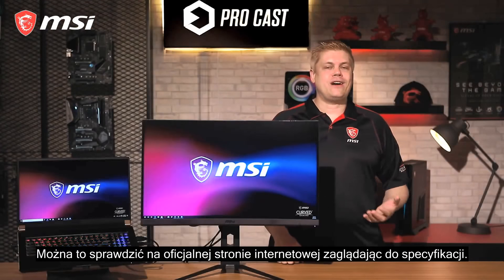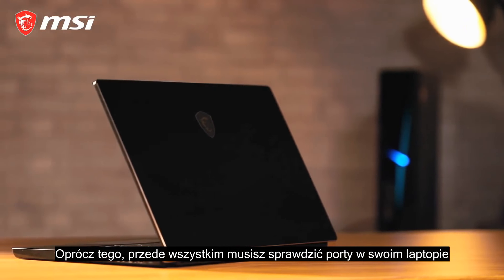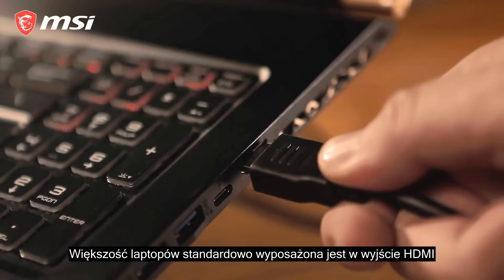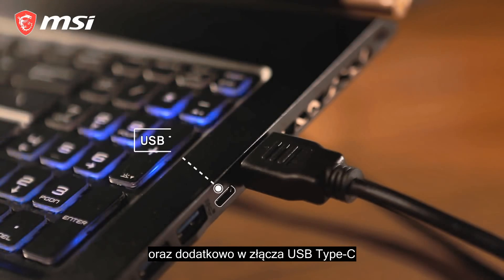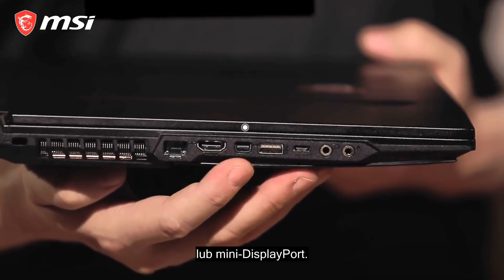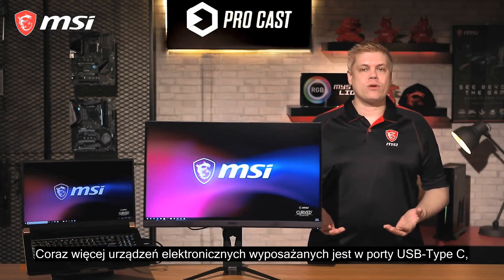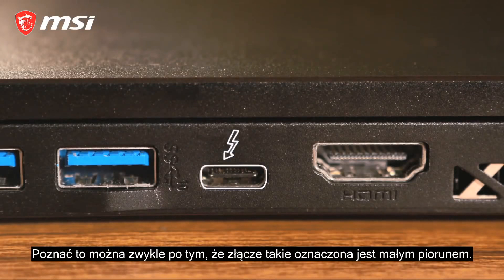First of all, you'll need to check the ports on your laptop to determine which type of cables you need. Most laptops come with HDMI out as standard, and additionally USB Type-C, DisplayPort, or mini DisplayPort. As more electronics switch to USB Type-C ports, some of them support video output through Thunderbolt — it's usually marked with a little lightning bolt. Check the specifications of your laptop to see if it's supported.